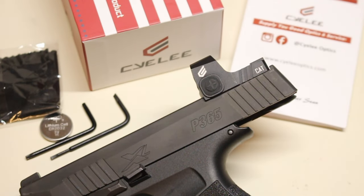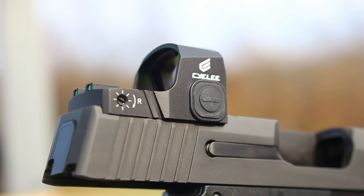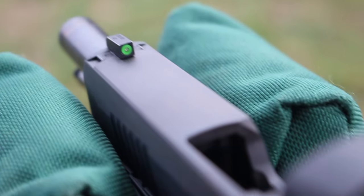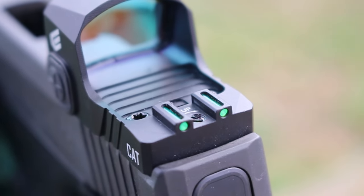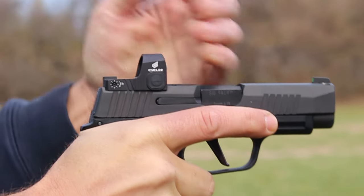What's going on guys? Today we're going to be taking a good look at a budget micro reflex sight for the RMSC footprint. This is made by Sealy Optics and they sent this one over to give you guys a good look at it. This is going to be just a preliminary review because I've only had this for a few months now, so check back later on for a follow-up video.